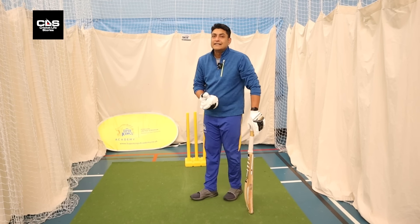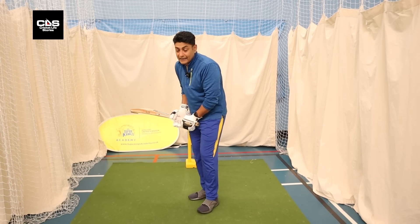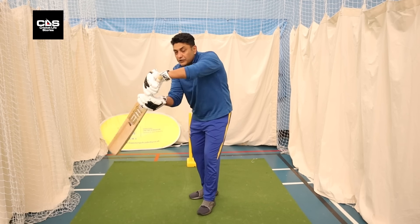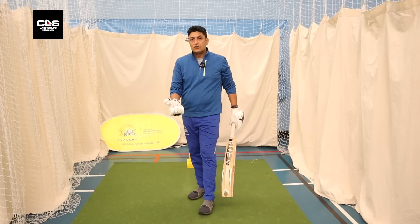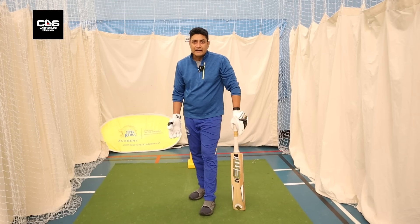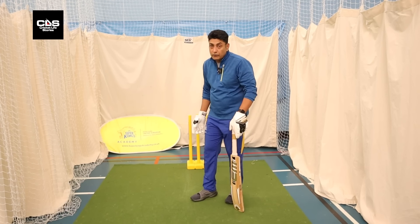That primarily happens because of a lot of indecision — for example, you don't know whether you should be playing off the front or the back foot. The foot doesn't go anywhere, but you can see the ball and want to play it with your hands. That's the reason a lot of batters get out and they kind of look bad as well when you keep fishing.